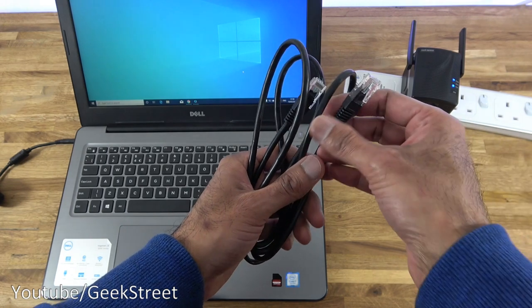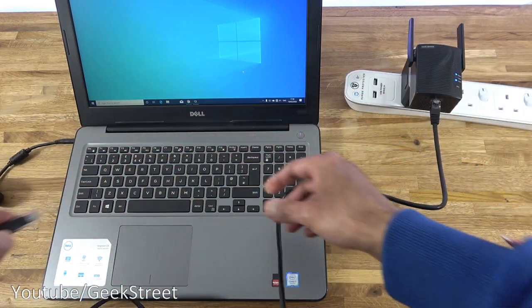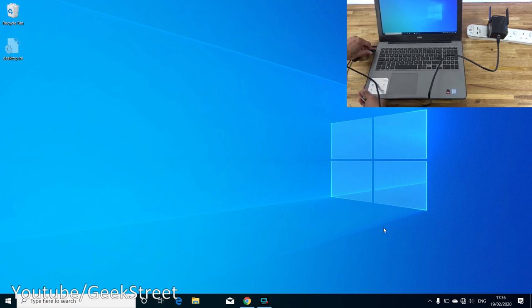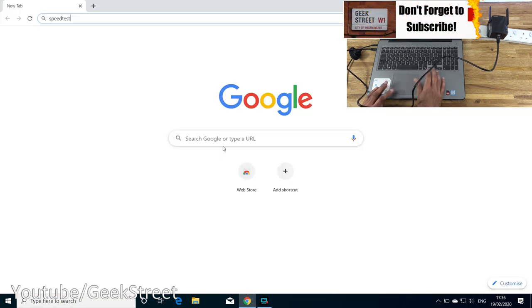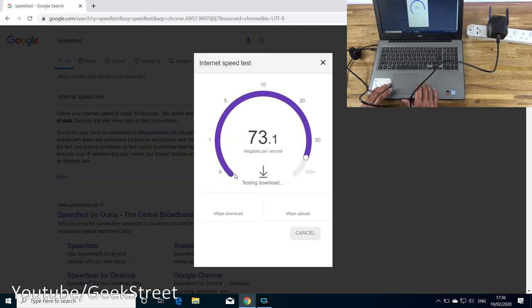Next, let's test the Ethernet port on the Wi-Fi extender. Plugging one end of a cable into the extender and the other into my laptop — at first it shows no internet connectivity, but after a second the icon changes indicating internet access. Running a speed test in the browser gives good speeds, especially since my router isn't too far from the extender.